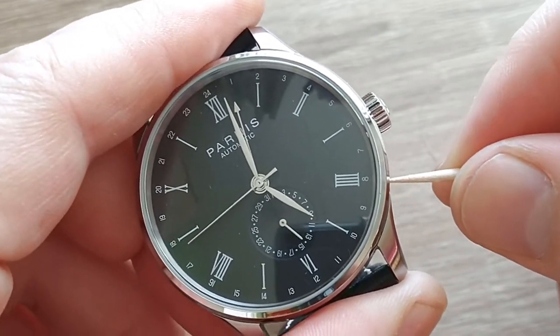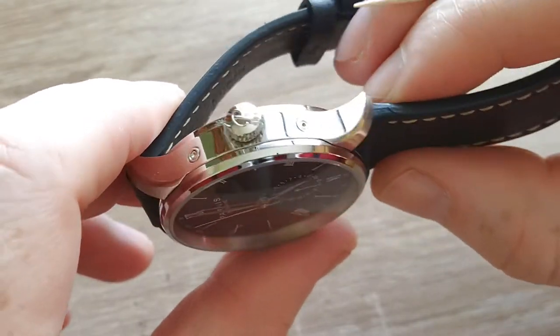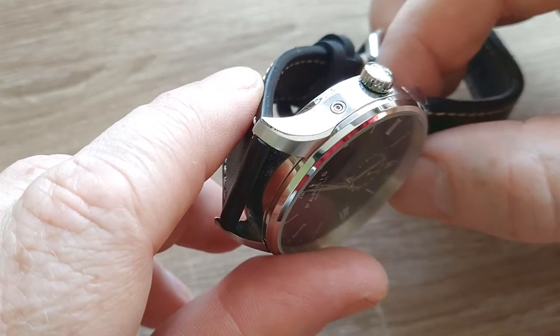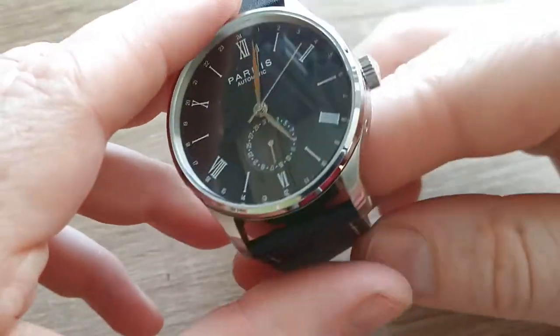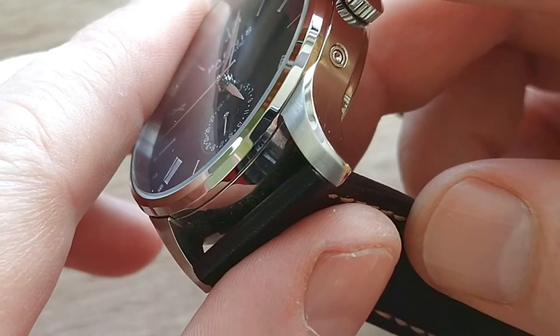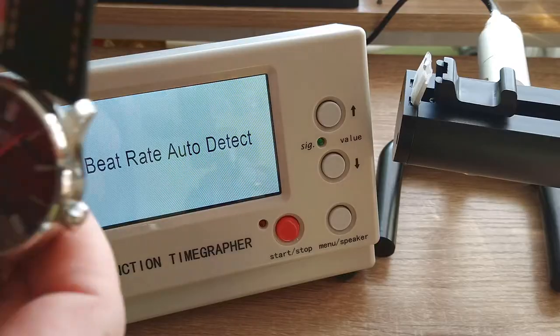There's no lume coating, so I have to live with that. When I look carefully at this pusher, I think it's sitting a little bit deeper in its hole, so something could be stuck. But in general, the finishing of the case — I'm quite impressed, I must admit.